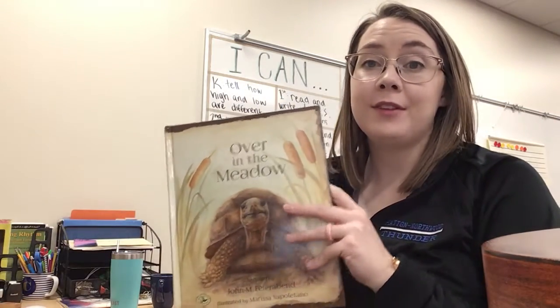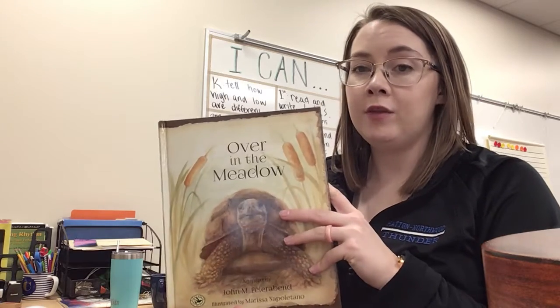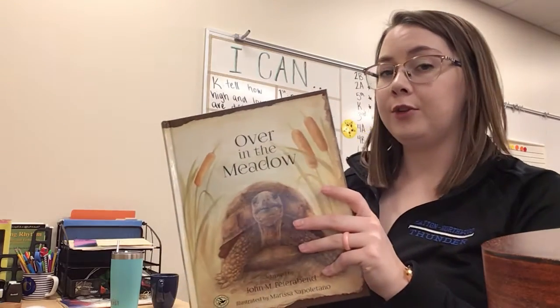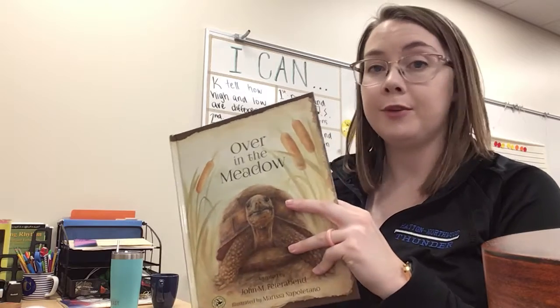Here we have one of my favorite singing books that I use for kindergarten. For every animal we have, there's a student singing part that they sing and then I also have a singing part. For each animal, I will sing the student part first before I start my part.